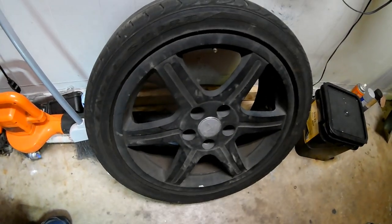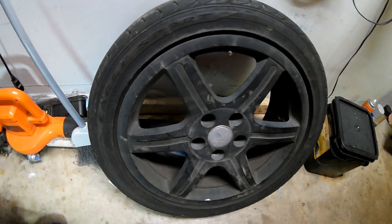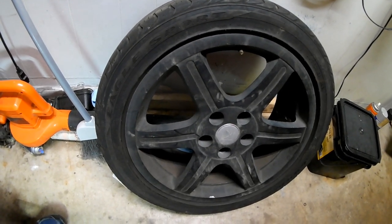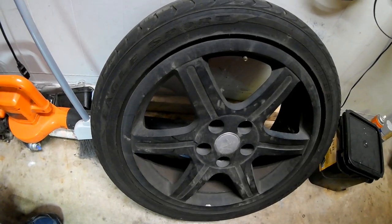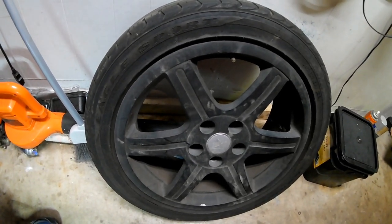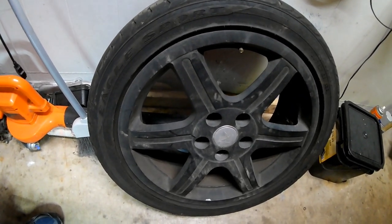The rims were in such bad condition that although I tried to plastic dip them, the original paint was covered by black paint, which began to chip. Then someone came along and put two coats of plastic dip over that. There were too many layers, too many imperfections — I had to strip the rims down to bare metal.